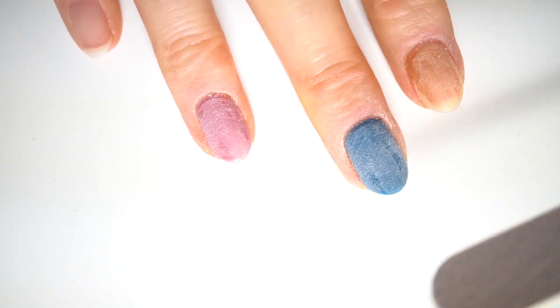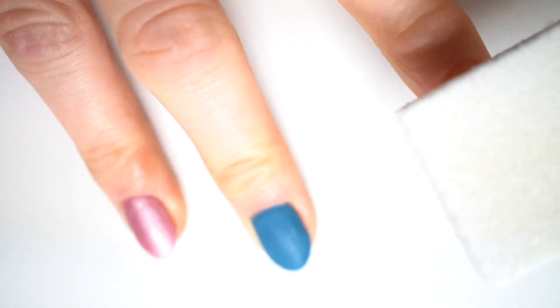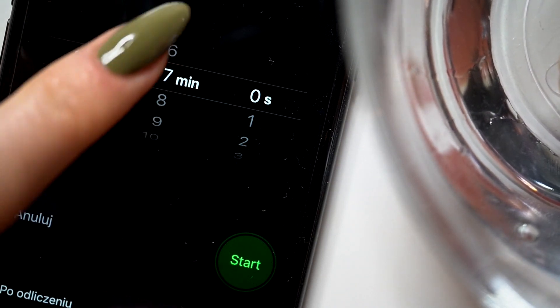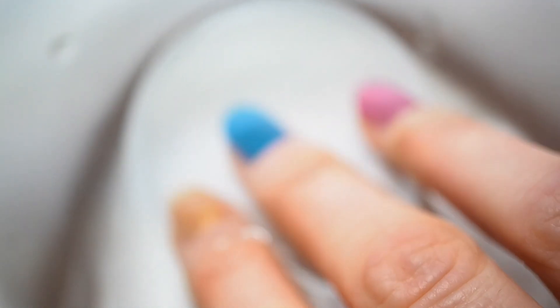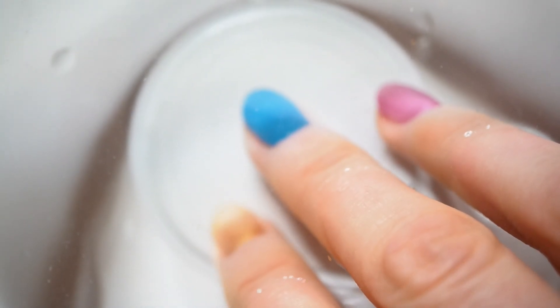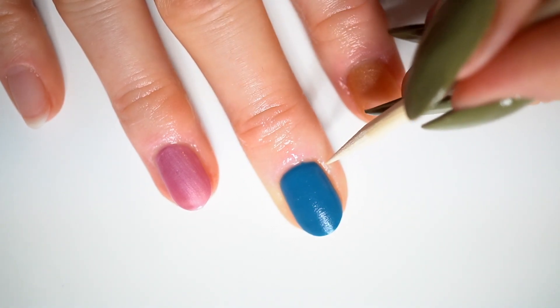Now let's get into the removal process, because I know this is the most interesting part and you all came here to see how it removes. First we need to file the free edge so that the water can go there and break the seal, and I also buffed the surface of the polish. Next step is to put your nails in warm water for 10 minutes. You can actually file the free edge and prepare your nails before taking a warm bath and treat that as a removal process, which is totally awesome. Imagine relaxing in a bath and after, your gel polish is removed — this is like a dream come true for people that hate to remove nail polish. And last but not least, you remove the polish with an orange wood stick.